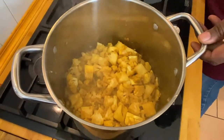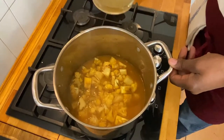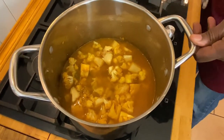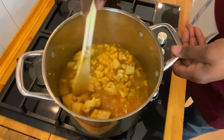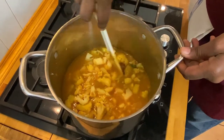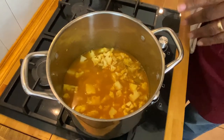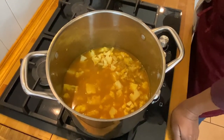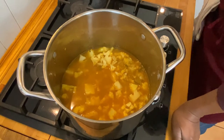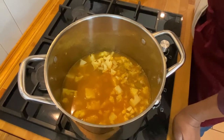Most of our liquid is gone now from the sherry, so now all we need to do is cover everything with our chicken stock. Just like in most vegetable soups, you really just want to cover the vegetables with the stock — you don't want to add too much. We've added about a liter of chicken stock. We haven't added any salt yet; we'll do that at the very end. We just added a little bit at the beginning with the onions. We're going to bring this to the boil, then turn it down, cover it, and let it simmer for about 30 minutes.